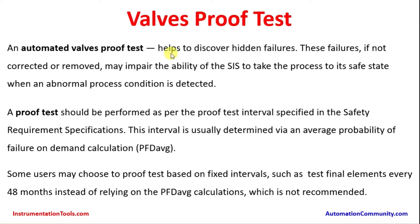An automated valve proof test helps to discover hidden failures. These failures, if not corrected or removed, may impair the ability of the SIS to take the process to its safe state when an abnormal process condition is detected. The automated valves are in the process to isolate the process media going to or from a tank. They always handle hydrocarbons, oil, gas, or chemical components which may have potential hazard leading to catastrophe like fire, or leakage may cause inhalation issues for human beings. So they are very critical for operating process plants, and that is why proof testing is required as per the IEC standard.